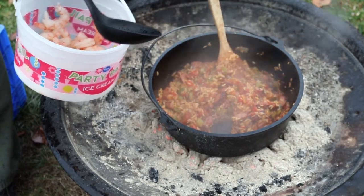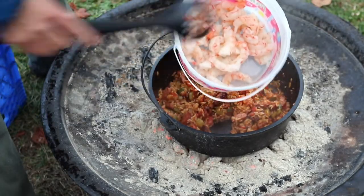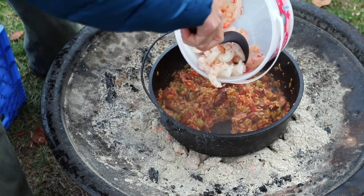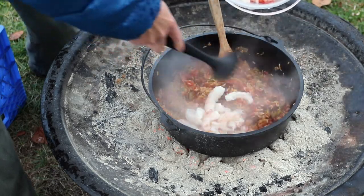The last thing to do here is add some shrimp. We've got a bag of shrimp, and we're gonna stir this in and then cook the shrimp for 10 minutes.